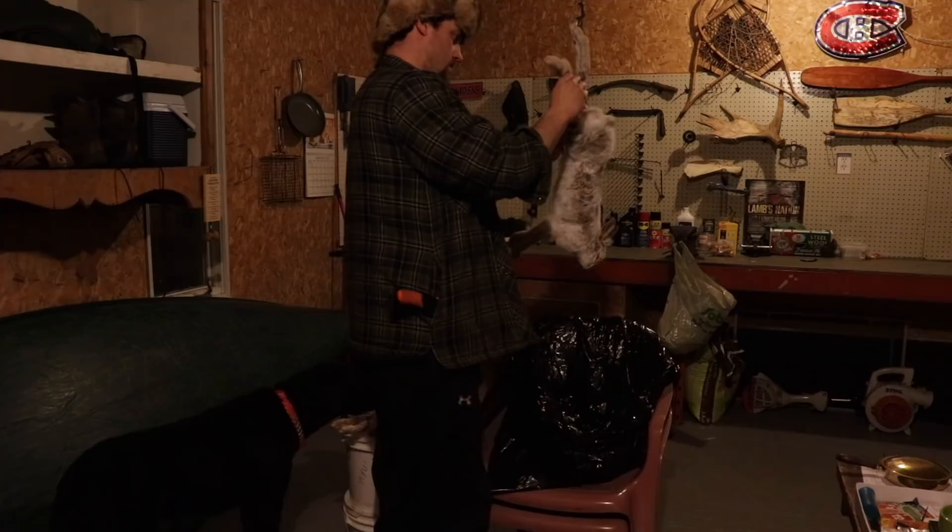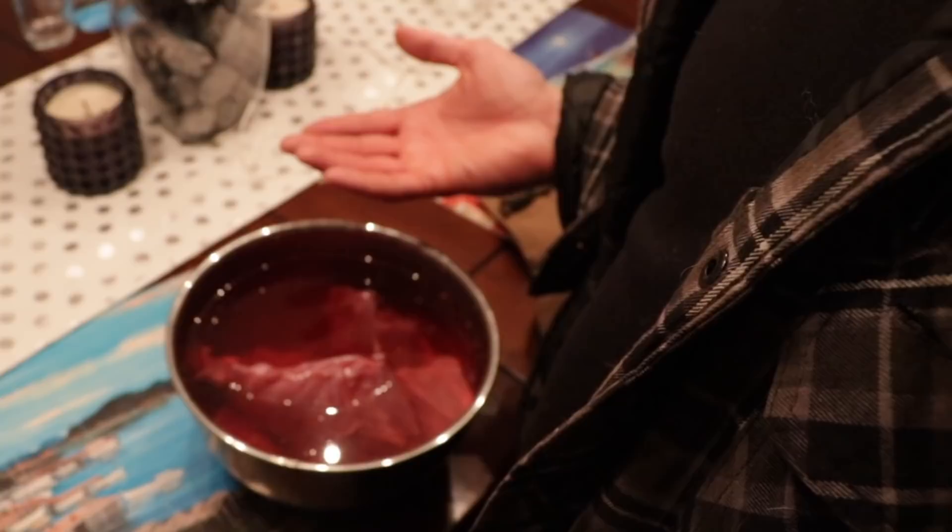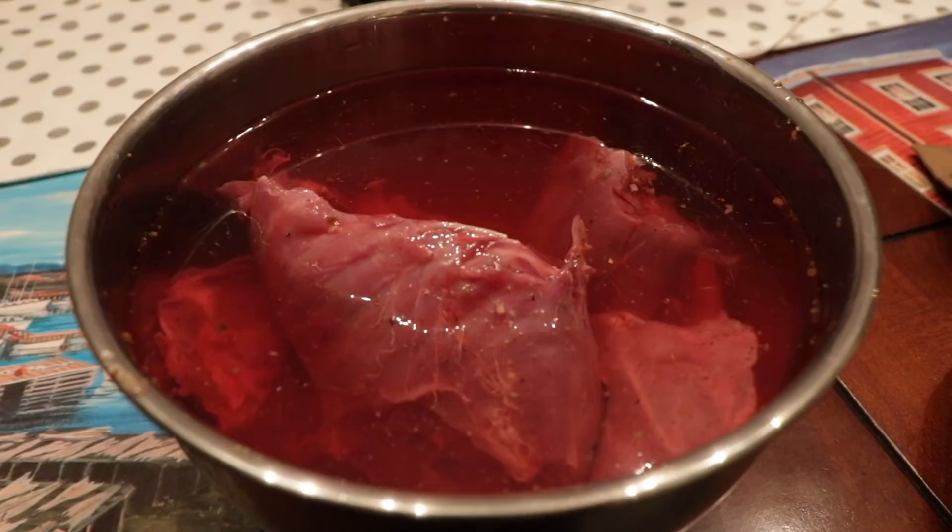That's my brine right there with the rabbit in there. I'll let it sit for roughly an hour — all those spices will soak in — and I'll have a nice fine rabbit meal for tomorrow. So once the time's up, I'll bag it up, put it in the fridge, and let it sit there overnight.